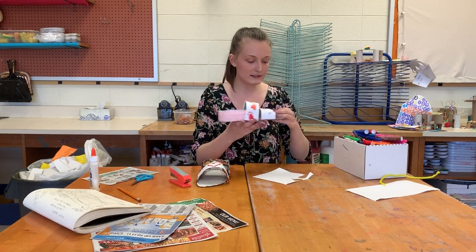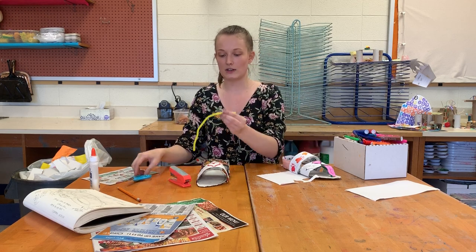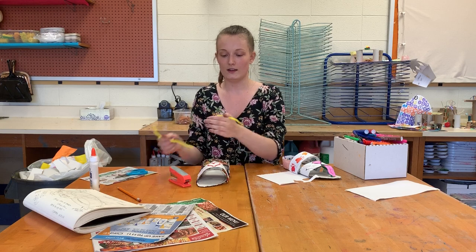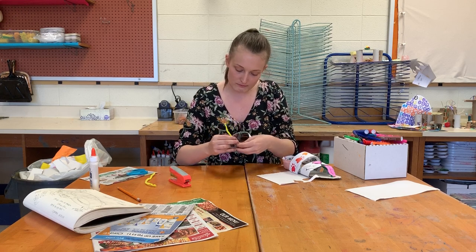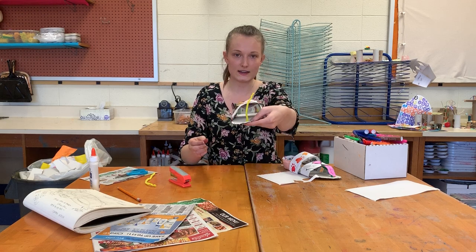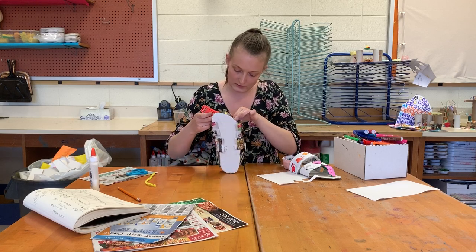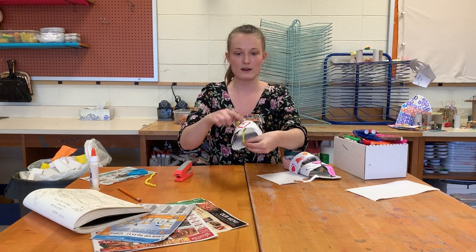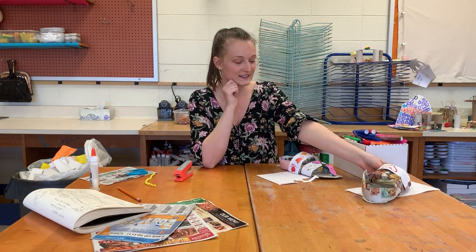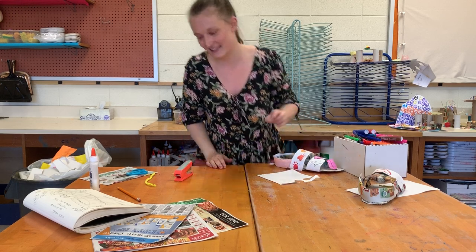If you want to add a toe piece like I did with the tongue here, pipe cleaners would be the easiest material. Simply cut a small piece of pipe cleaner, poke it through your cardboard so it stays in place, and then staple it right underneath your first strap so that it sits right between your big toe and your second toe. I'm very excited to see all of your crazy, wacky sandal designs! Make sure you take pictures and send them to your art teachers so they can see what you're making. Have a good day — bye!